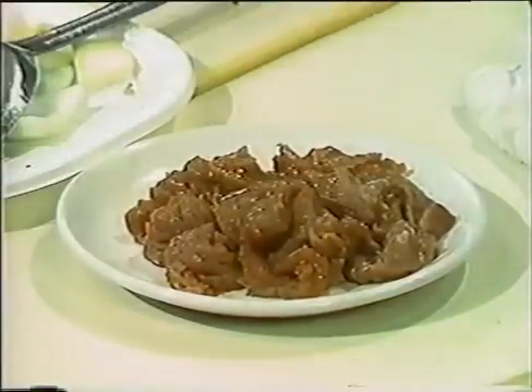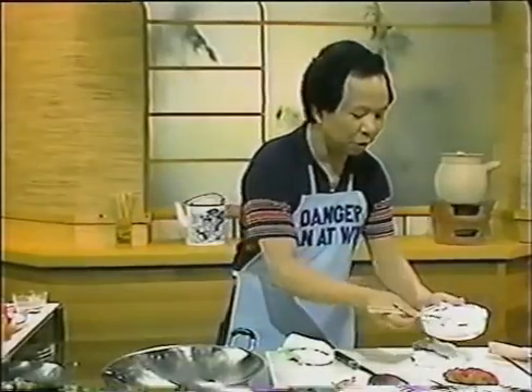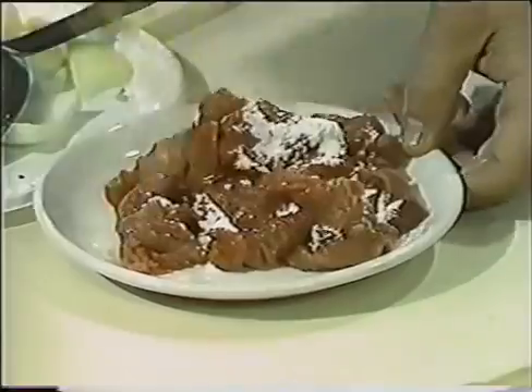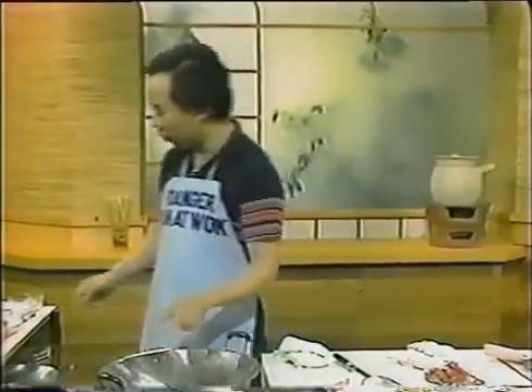To add some body to the beef, use one teaspoon of cornstarch or tapioca starch — just mix it all up. You can do this hours ahead of time or right before cooking. Now the wok is hot — you can see the smoke coming up.